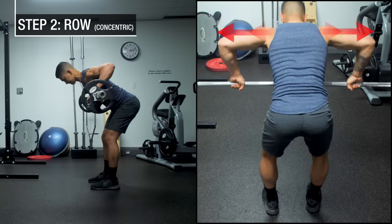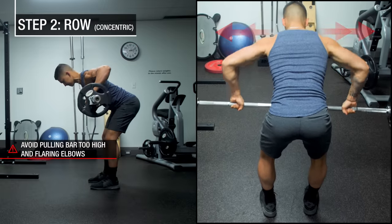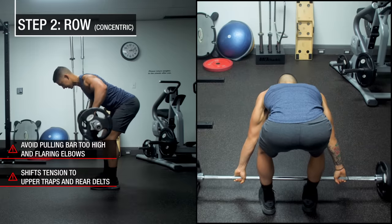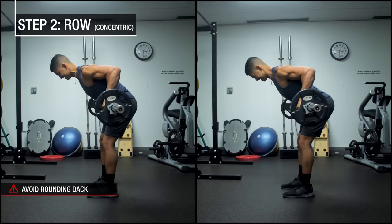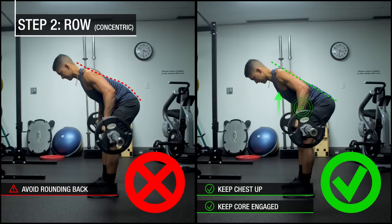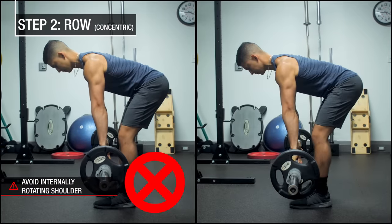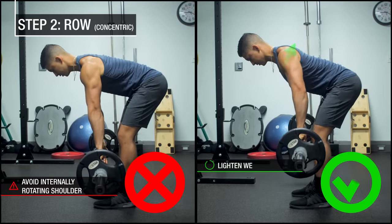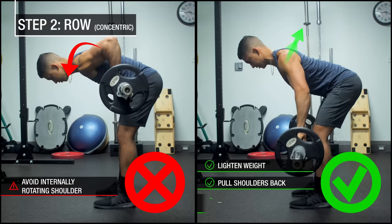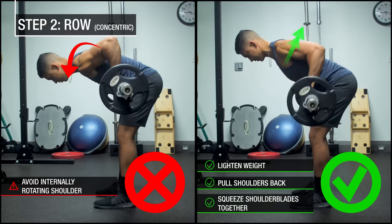Some things to avoid as you row: avoid pulling the bar too high and flaring the elbows out, as this shifts tension to the upper traps and rear delts instead. Avoid excessively rounding your back as you row — instead, keep your chest up and core engaged to maintain a neutral back. Avoid internally rotating the shoulder by letting it roll forward as you pull, as this puts the shoulder in a compromised position. Instead, lighten the weight and focus on pulling the shoulders back and squeezing the shoulder blades together as you row to prevent the shoulders from rolling forward.